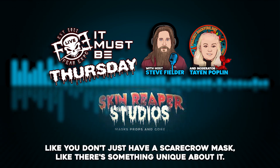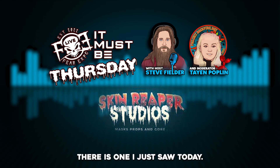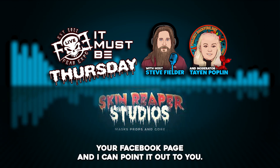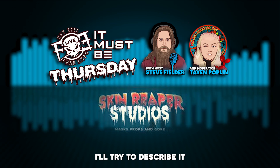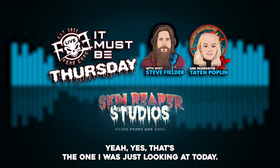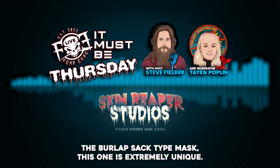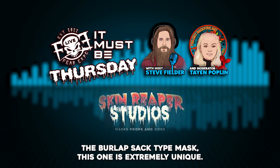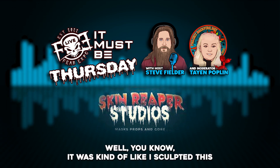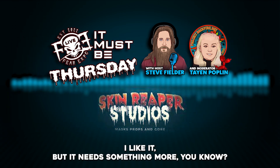Your masks aren't just a scarecrow mask — there's something unique about them. I saw one today; I'll try to describe it — the scarecrow creature, the one you just finished. Yes! And with the burlap sack-type mask, this one's extremely unique. Can you talk to us about it? Well, I sculpted this mask and thought, it's a scarecrow mask, I like it, but it needs something more.